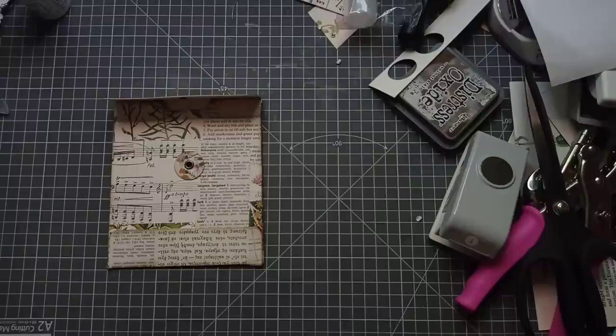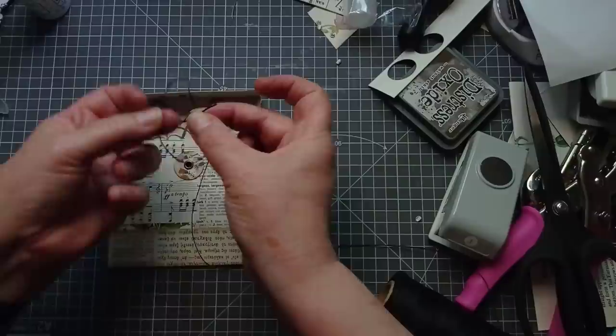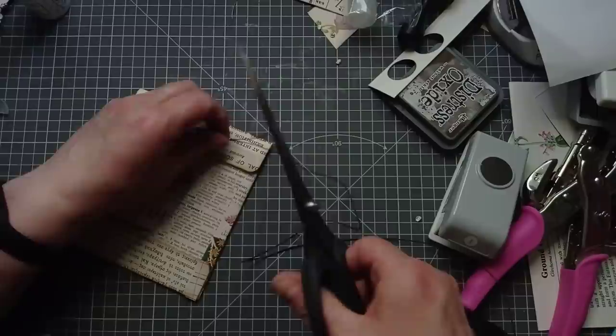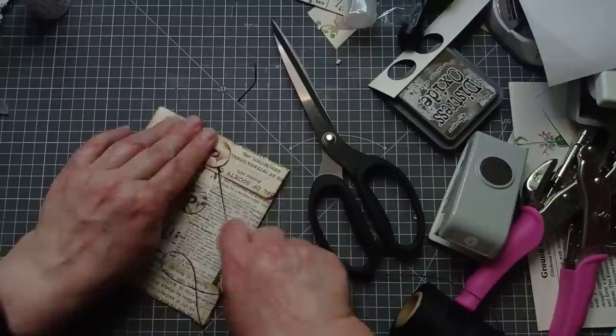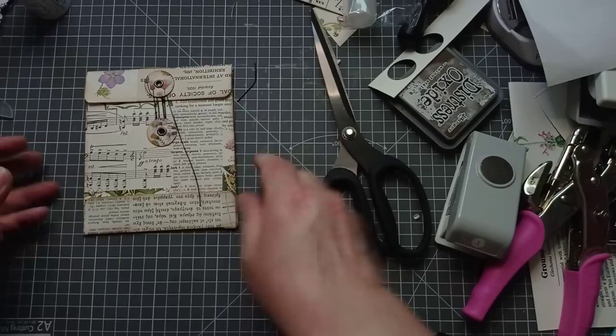I'm going to come in with some string and do my new fancy slip knot — basically tying the knot on one piece so the other piece will slip through. I'm going to put that round my button and tighten it up. Snip that extra end off. And tighten that up. Then I can fasten that round — one more time round, snip it about there, and we're done. How cute is that? I do love that.